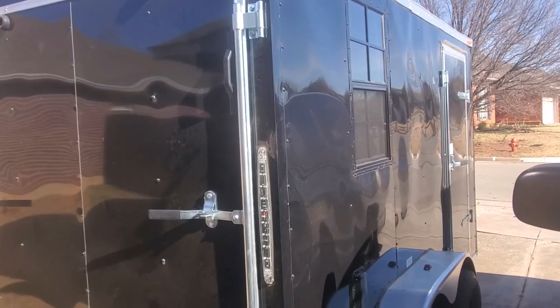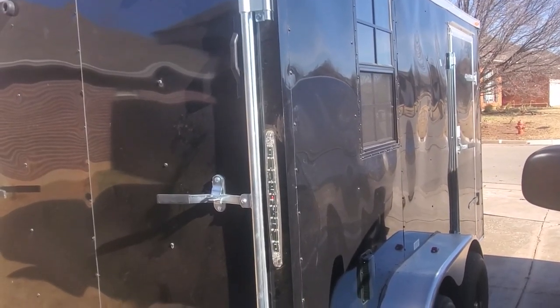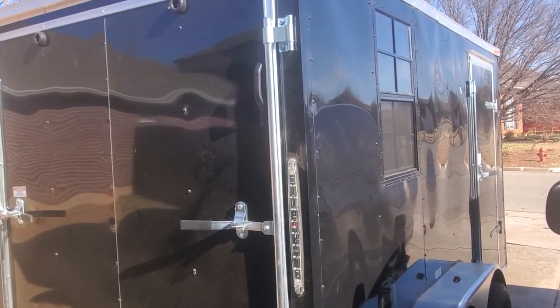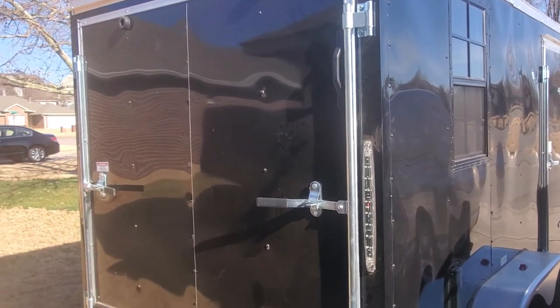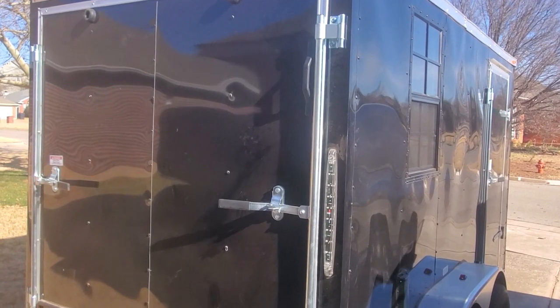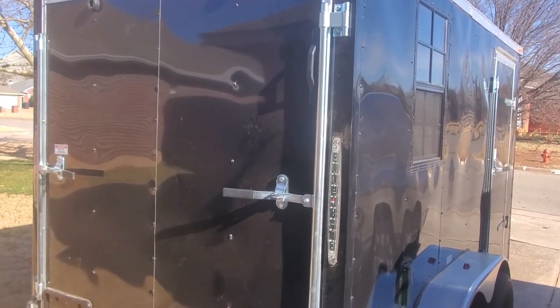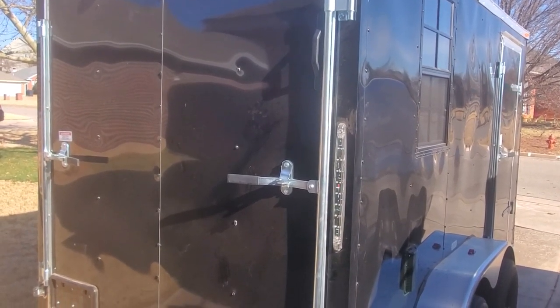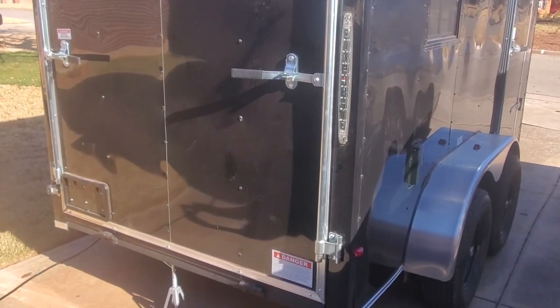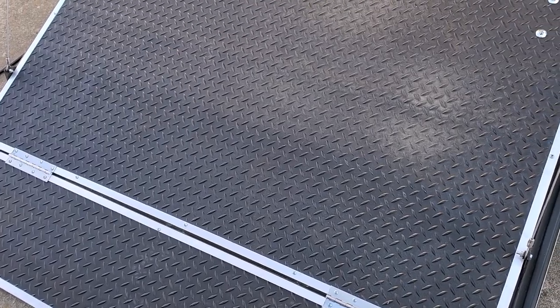Here's a look at the passenger side of the trailer. It has a 32 inch side entry door with a bar lock and a 20 by 30 window. Panning around to the back, we're looking at the ramp. When the ramp is down you can see it is covered with RTP — both the flap and the ramp itself — as is the back end of the trailer.